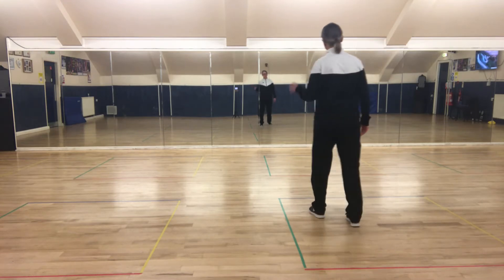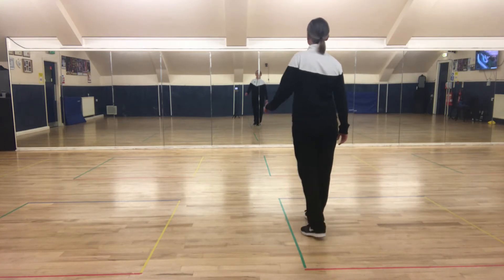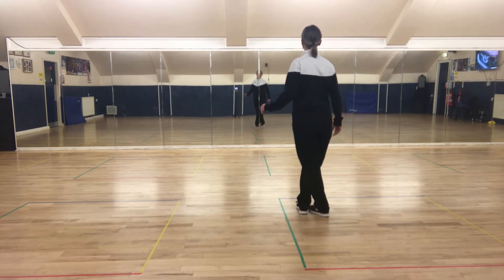Okay one more time: side on the left foot, side, close, back, step cross step.